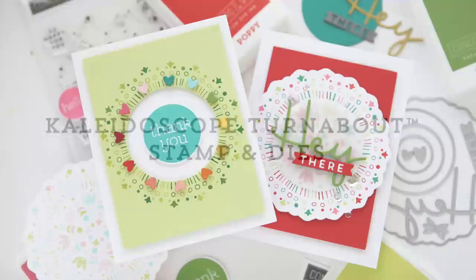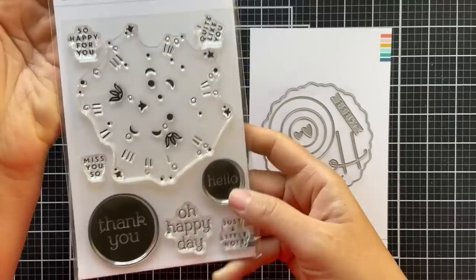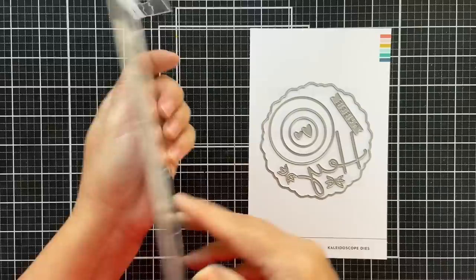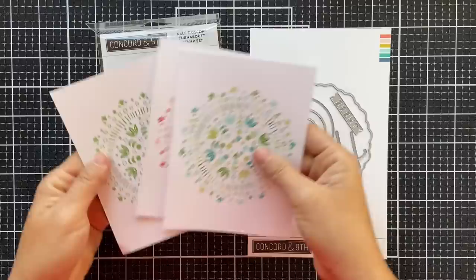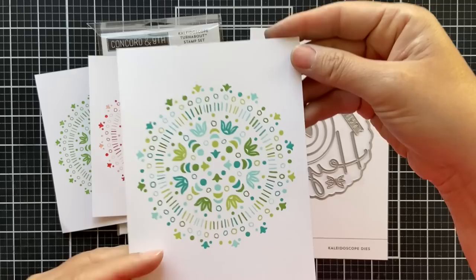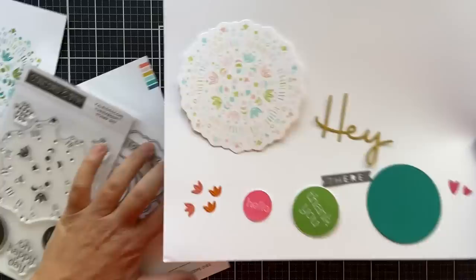Hello and welcome to the reveal of the brand new Kaleidoscope Turnabout stamp set and the Kaleidoscope dies. This is another new turnabout — if you know Concord 9th, you know how innovative they are to create these fun and really mesmerizing turnabout stamp sets. This is another variation that creates a Kaleidoscope design. I die cut a few to show you the different variations — here's the Kaleidoscope stamped in one color, and here's the Kaleidoscope stamped in two different colors. You can see the different looks you can achieve depending on how many colors you choose.